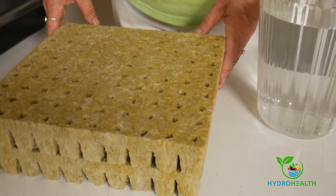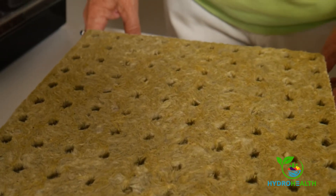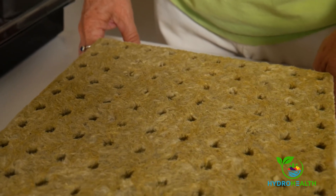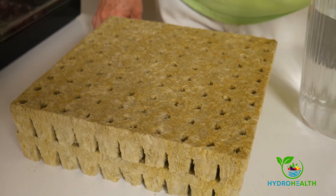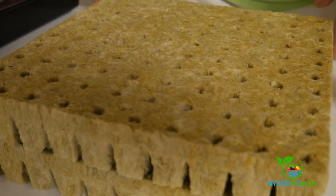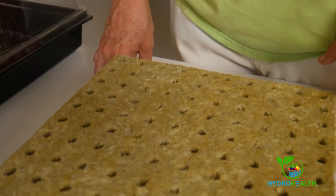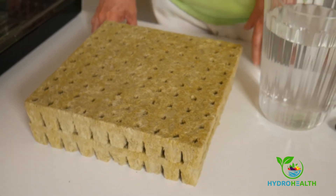You also received 200 rock wool planting plugs. These plugs are made of volcanic rock that is superheated and spun into a fibrous substance that is inert and absorbs a lot of water. It will serve as the place for your seedlings to anchor themselves and begin their development. The seedlings will stay in their planting plugs all through the life cycle, as the separated plugs fit nicely into all of the systems.